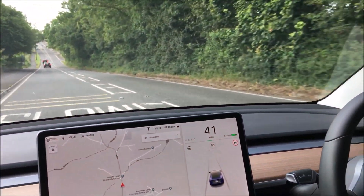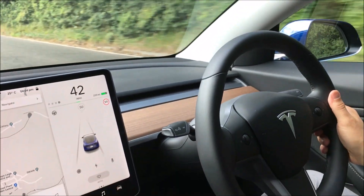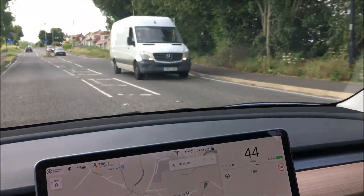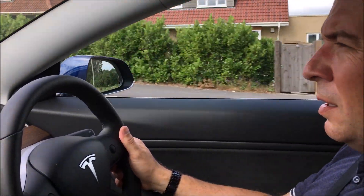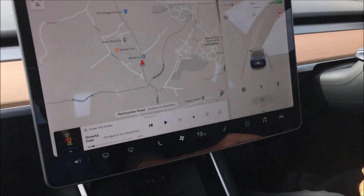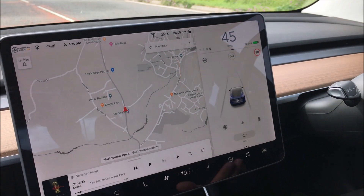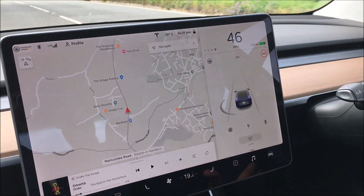How does the car handle? It functions really well. Everyone's talked about the centre of gravity being lower because of the batteries, so the whole car is weighted correctly for handling. The option wheels on this car have probably made it a bit harder than it will normally be on the standard wheels, but it's not an uncomfortable ride. As we go past cars, they come up on the screen, and this will eventually — after a software update — form the basis of automated driving.